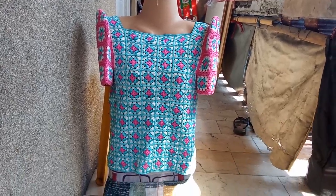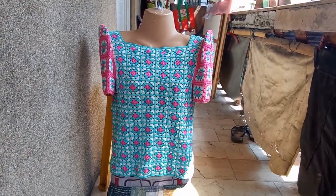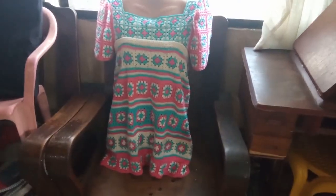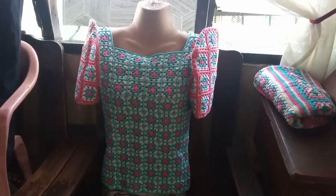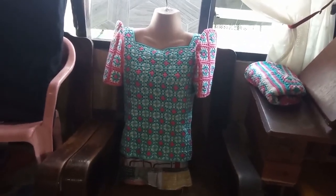The Filipiniana top looks like this in full view. I was able to put the skirt on Stella and I just wanted to show you guys how it looks like. Thank you and good day!